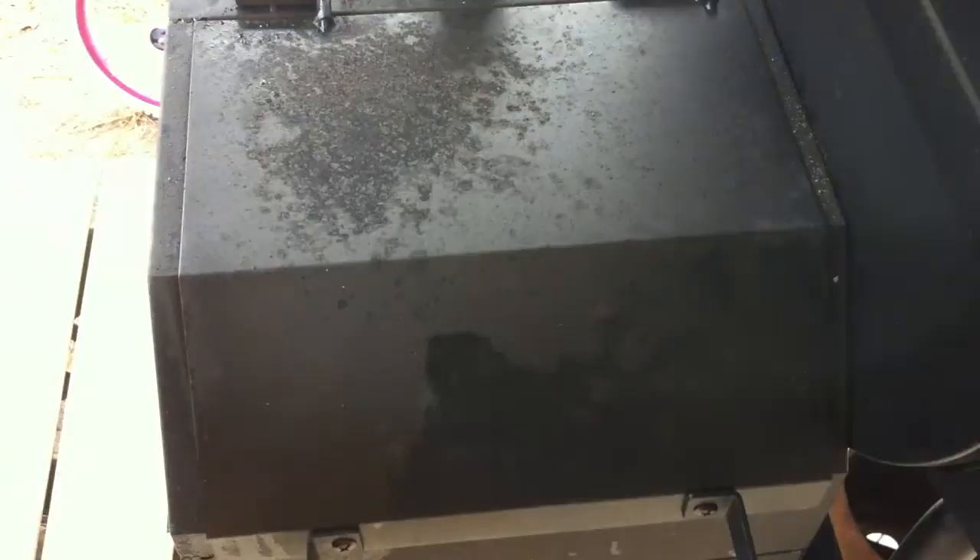Earlier I told you not to throw your fat away that we trimmed off the Boston butt. The reason is you want to throw a few pieces right on top of the coals. This is going to generate a different kind of smoke and seasoning — it'll draft right over the Boston butt and add a whole other awesome layer of flavor. Give it a try.